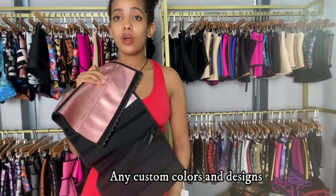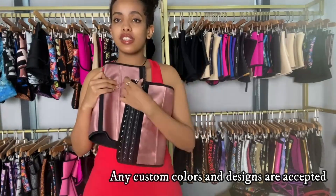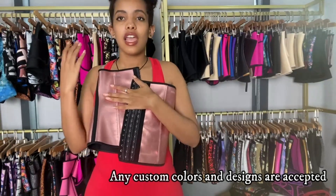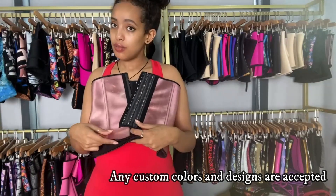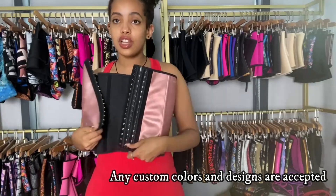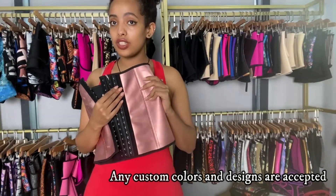Another thing I want to mention is that we currently have just the pink color, but if you want any custom design or custom colors — maybe gold, silver, any color — just let us know. You can contact us and we can provide those as well. On our website you'll only see the pink, but you can definitely order whatever color you like.